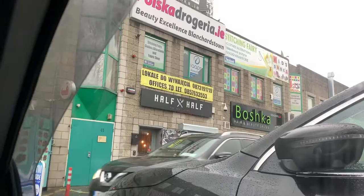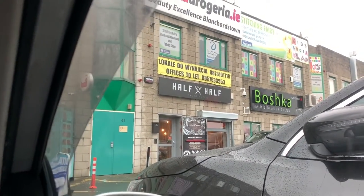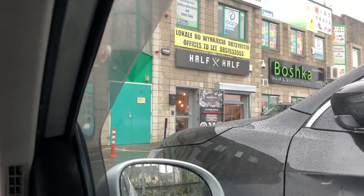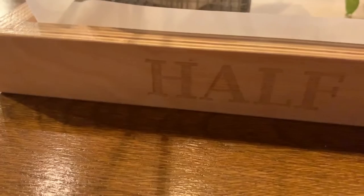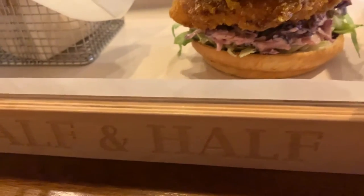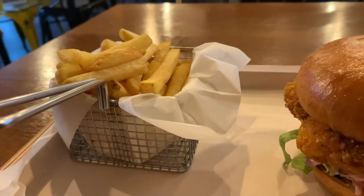Anyway, instead of going all the way home for food, I just came to Half and Half around the corner — totally forgot this place was here even though I mentioned it earlier in the video. So this is what we got: chicken burger, some chips, and some Christmas songs on as well. That was delicious.